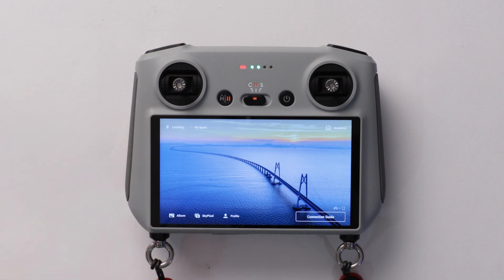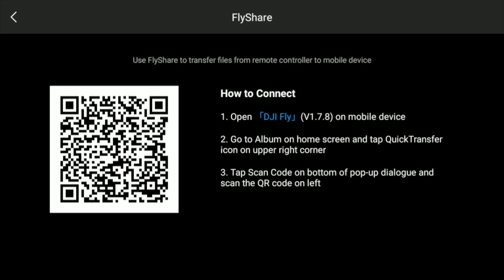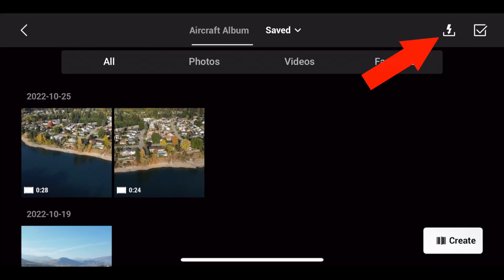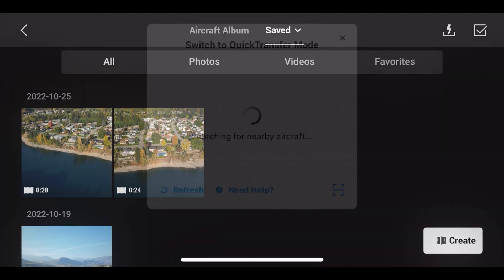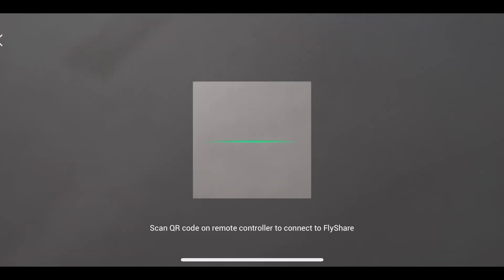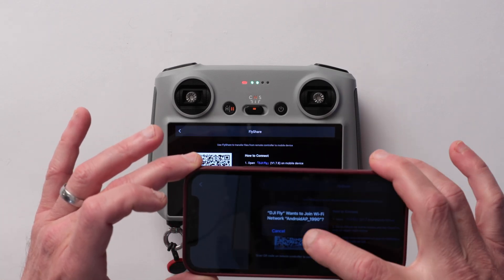To access this feature on your RC Remote, from the main screen touch on Album, and in the top right-hand corner you will now see a little remote icon. Just tap on that to get started. On your mobile device, open up the DJI Fly app, which must be version 1.7.8 or later. Tap on Album, tap on Quick Transfer, and in the pop-up dialog box tap the scan code icon. Scan the QR code with your mobile device to join the remote's network, and you should be good to go.